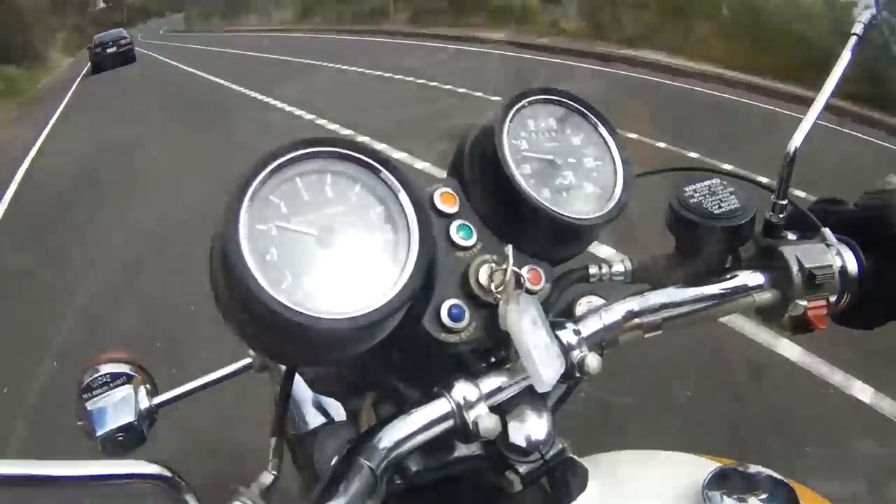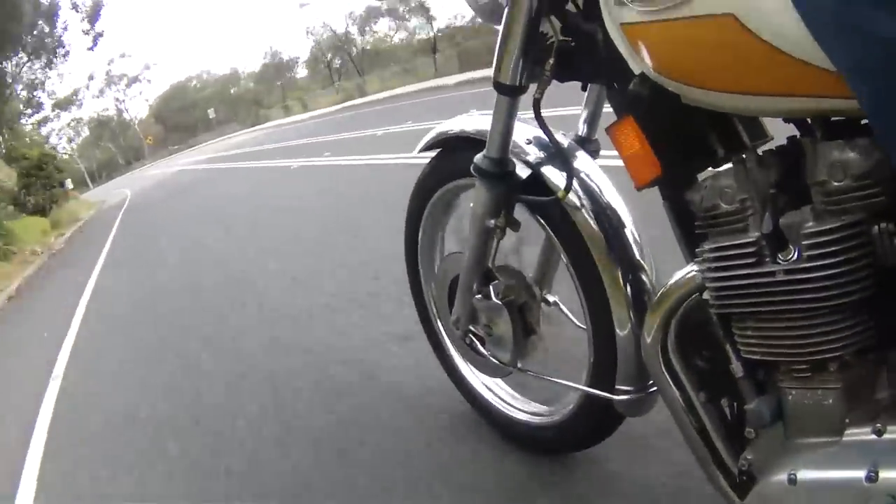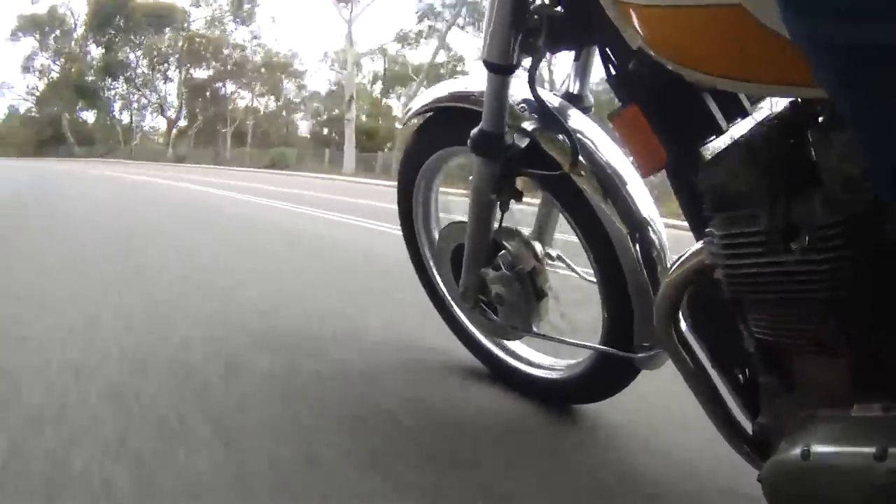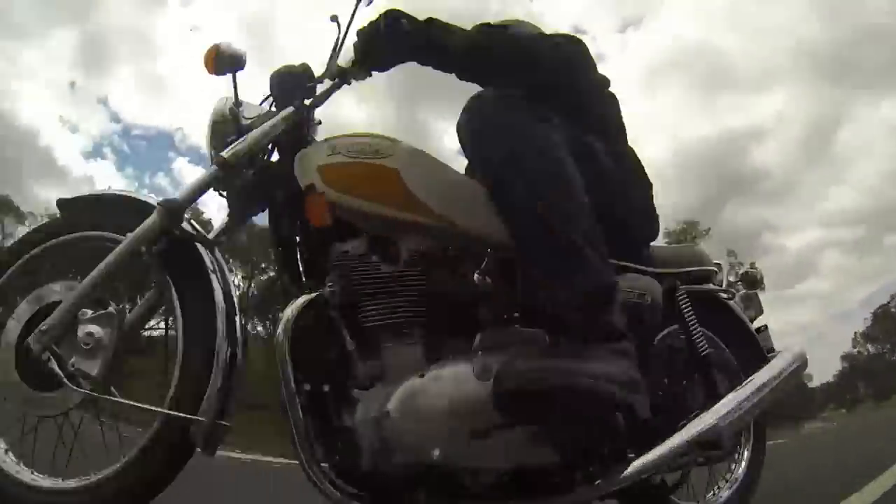How was it accepted? Well, this final bike — they built 7,000 of them, believe it or not. There's nothing like that running around anymore; most of them have gone to the tip or wherever it is old Triumphs end up.